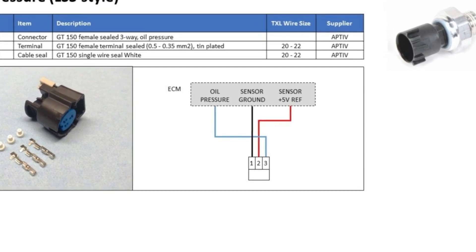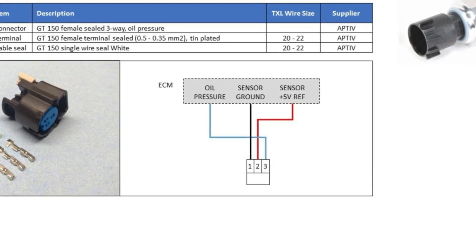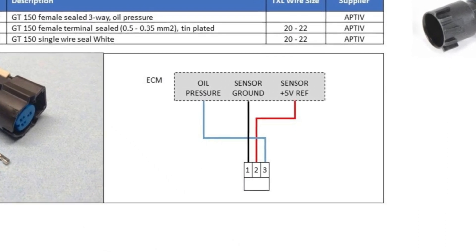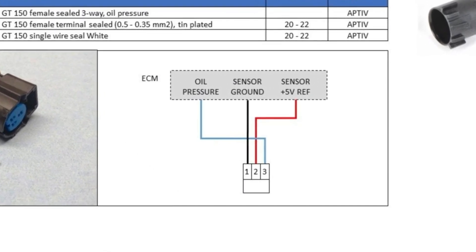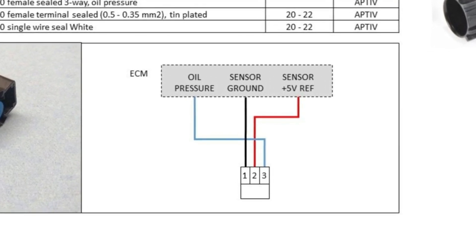Check the wiring to the sensor and replace as needed. Don't assume your engine oil is low without physically checking the dipstick. Otherwise, you may end up with too much oil in your engine, which can cause a completely different set of problems, including oil pressure that is too high.